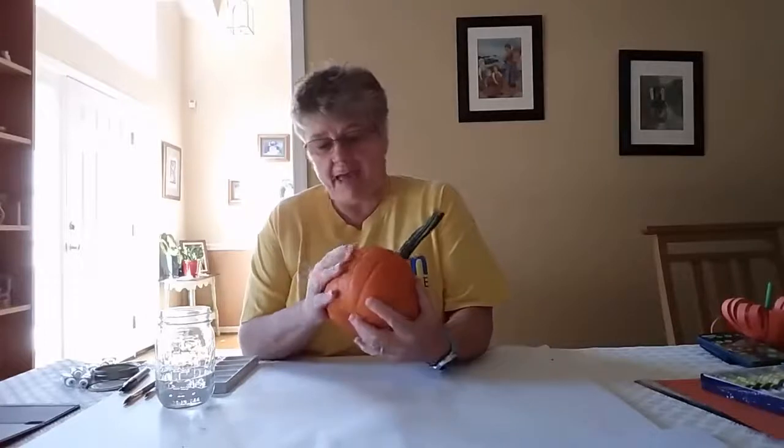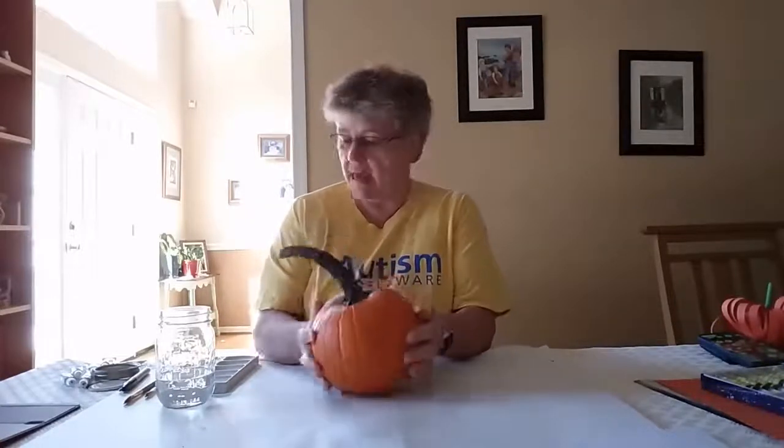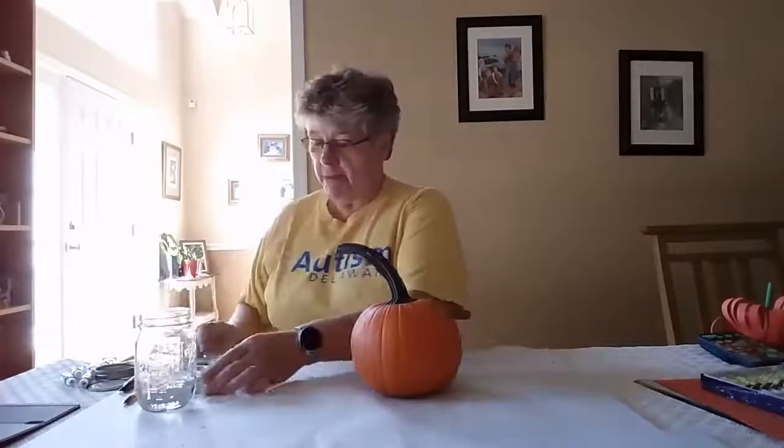Hi, how are you today? Today we're going to paint a pumpkin. So I have a pumpkin here and I have made sure that it's all nice and clean and then I have some paints.